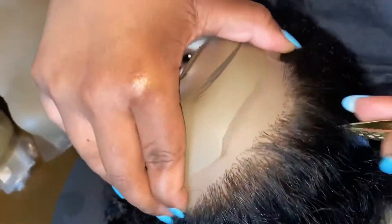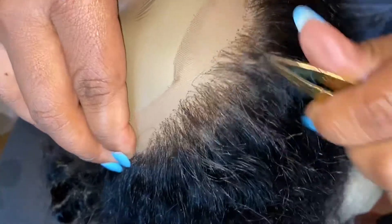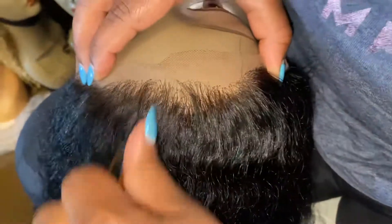Shop with us today, or you can get your unit from Magic Care Company that's already pre-bleached and the knots are already pre-plucked, so you don't have to go in afterwards and do this. But we can definitely clean this hairline up for you and pluck it.